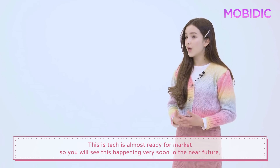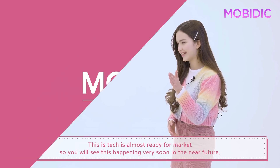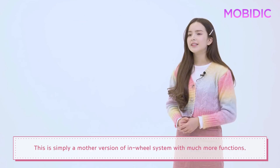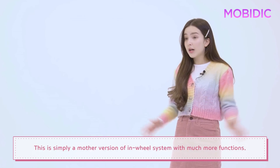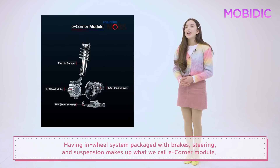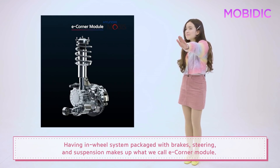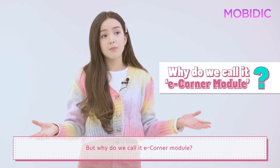This tech is almost ready for market, so you will see this happening very soon in the near future. Now let's talk about the eCorner module. This is simply a more advanced version of the in-wheel system with much more functions. Having the in-wheel system packaged with brakes, steering, and suspension makes up what we call the eCorner module.